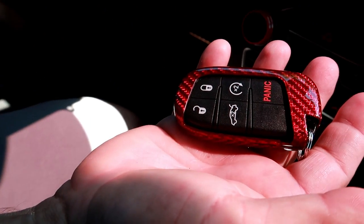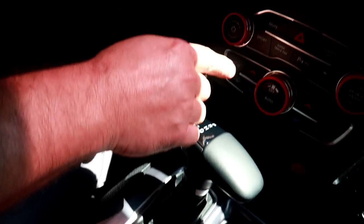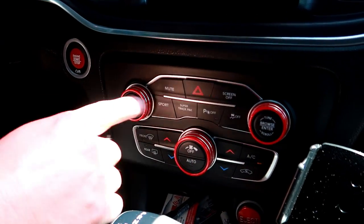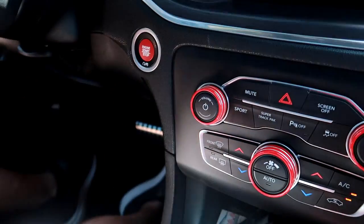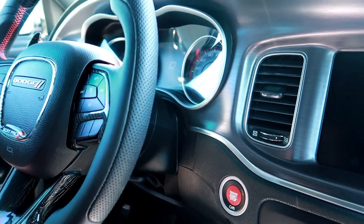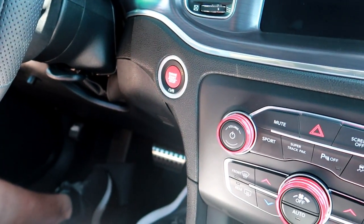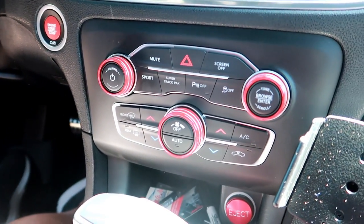Everything on the inside — all the knobs and trim — were made by Billet Technology as well. I switched out the black button to a red button, even though it shows black up here on the stock layout. I've always liked the red button — it's been my thing — so I went ahead and bought the red one to match my red theme.